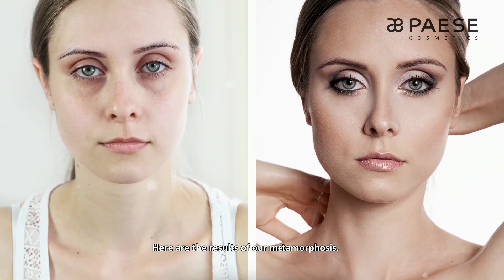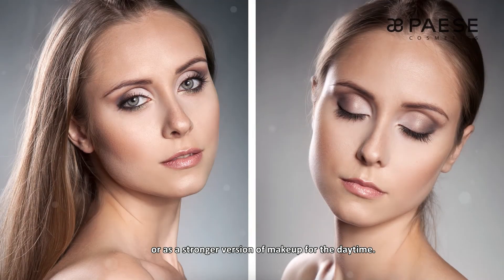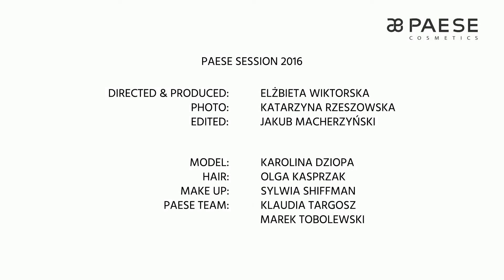Tak prezentuje się efekt naszej metamorfozy. Może to być look zarówno wieczorowy w wersji lżejszej lub intensywniejszy makijaż dzienny. Do zobaczenia w kolejnym odcinku. Pozdrawiam serdecznie. Sylwia Schiffman.